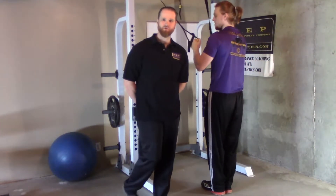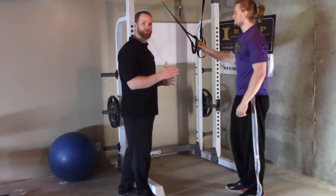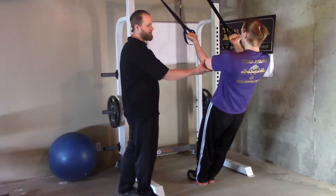Coach Brett is doing bicep curls now with the suspension trainer. Your body position will help determine the intensity of this exercise. You want elbows in if you can.